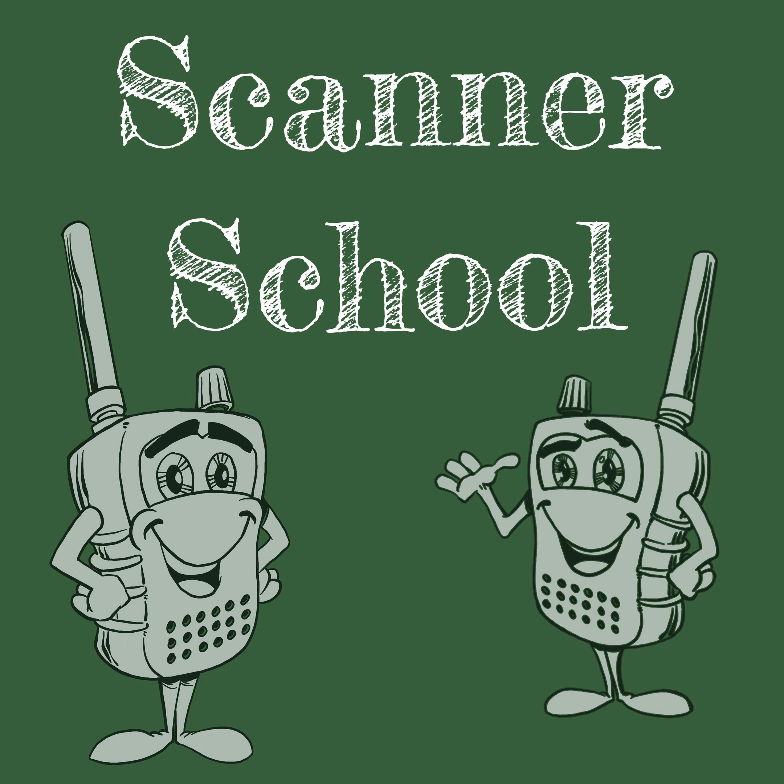This is an exclusive group for our $5 Patreon members. You'll also receive discounts to upcoming Scanner School courses and offerings. You can help support Scanner School by going to www.scannerschool.com/patreon or www.scannerschool.com/support.